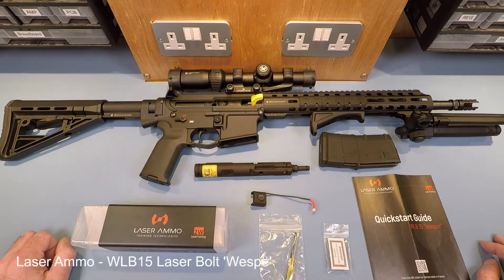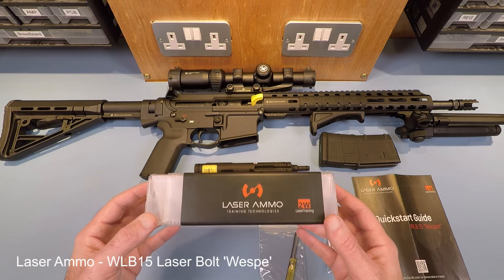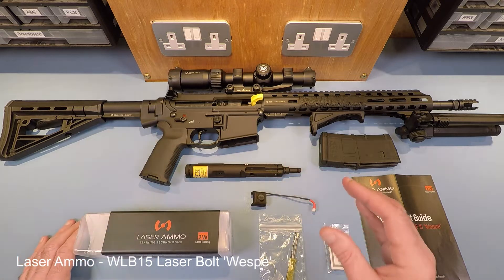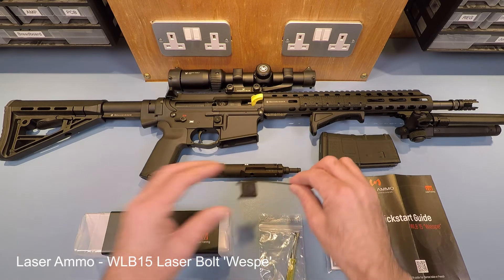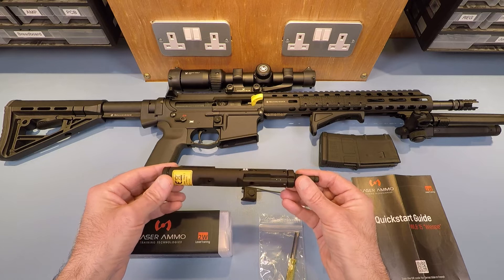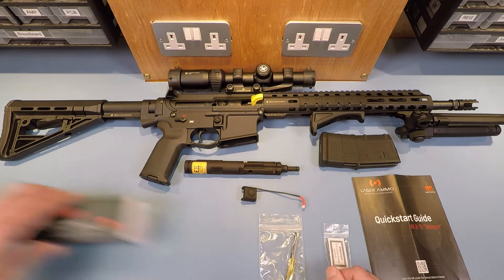In today's video we're going to take a look at part four of the Laser Ammo laser bolt that we've previously done some videos on. This is the AR-15 laser bolt you can get from Laser Ammo for the AR platform. In part four we're going to talk about the final steps - the discussion regarding the trigger housing and trigger weight - and we'll set up the laser bolt in this AR-15 rifle and run some quick shots on the simulators, then give a review and summary.